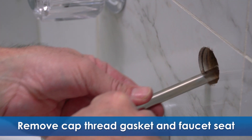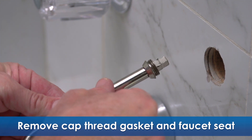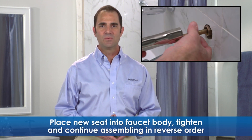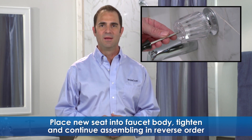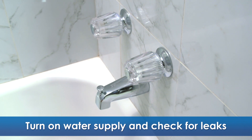Remove the cap thread gasket, then insert the faucet seat wrench into the faucet body. Turn counterclockwise to remove the faucet seat. Now we're ready to install the new components. Start with placing the new seats into the faucet body, tighten with the faucet seat wrench, and then continue assembling the remaining faucet components in the reverse order. Once that's complete, turn the water supply back on and check for leaks.